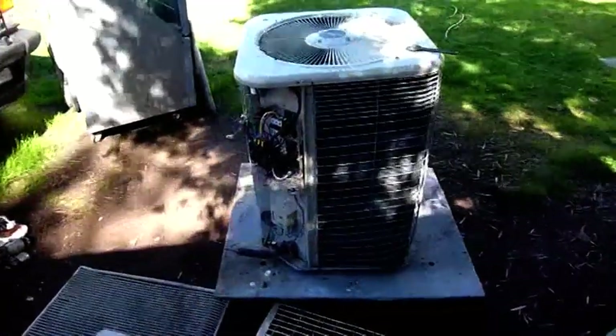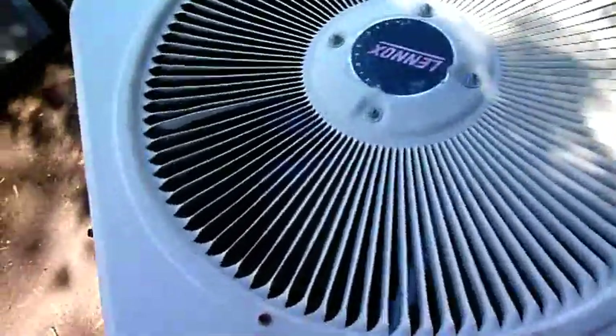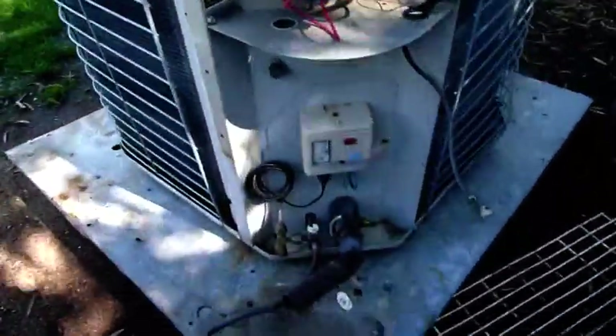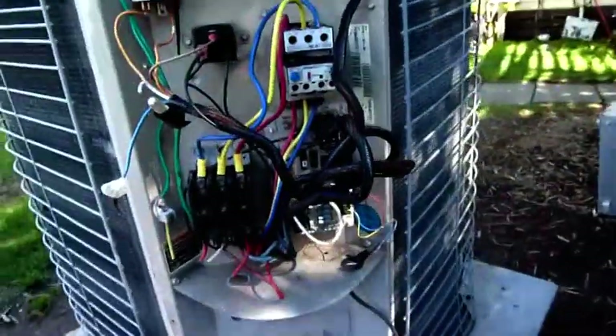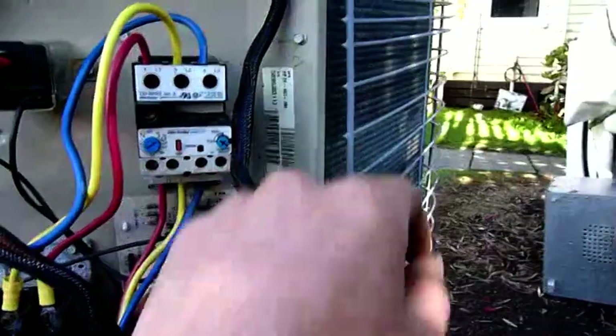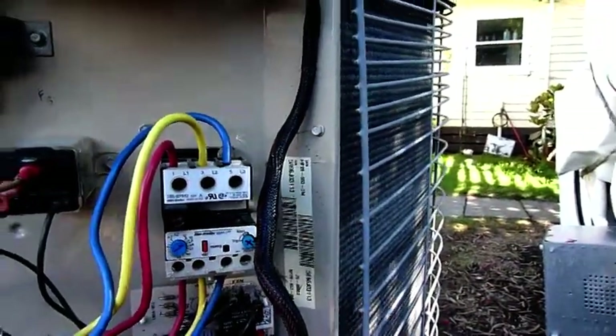G'day folks. For today's equipment autopsy we're going to look at this Lennox Elite series condensing unit. This is a heat pump one, different to the last one I found, a lot bigger — 3-phase 415 volt. It's a model HP 29653-3M.